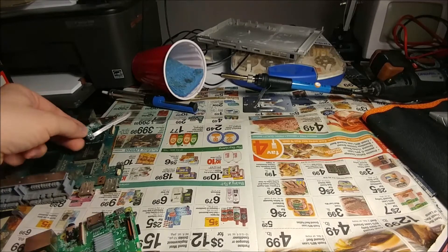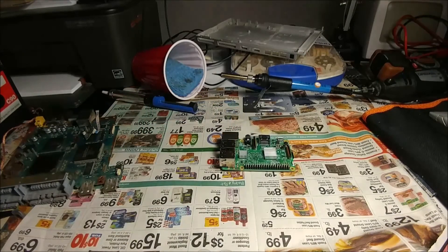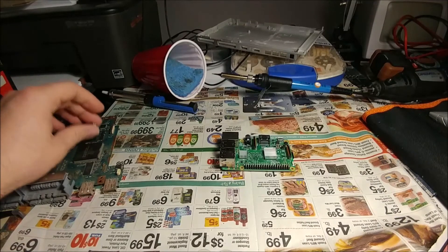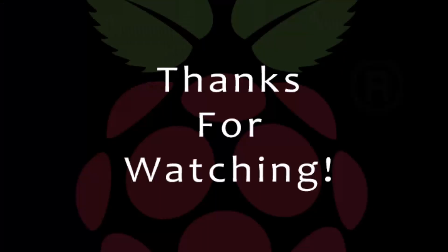Any other suggestions people might have — this is my first attempt getting into this. I've noticed the Raspberry Pi community is really awesome. I'm on the forums and I try to help with the little stuff I know. I'd love to hear what you guys think so far, and if you have any ideas on the power switch and everything, just let me know. Thanks!